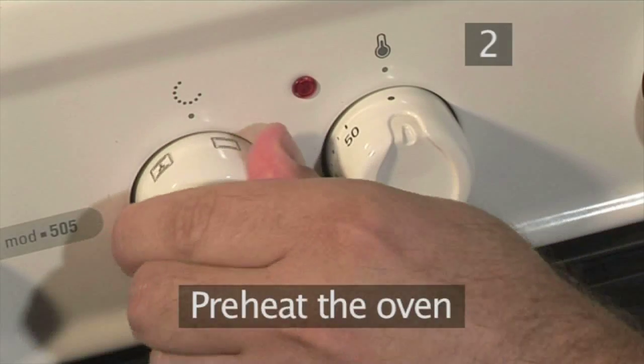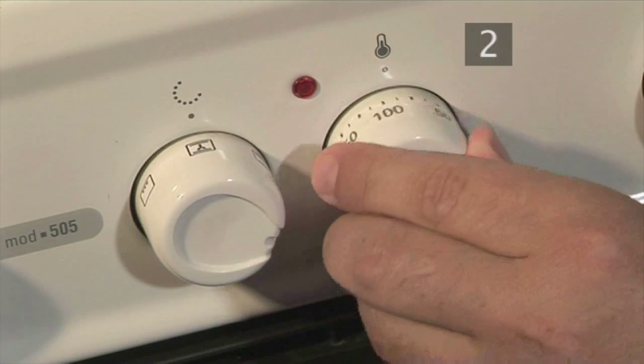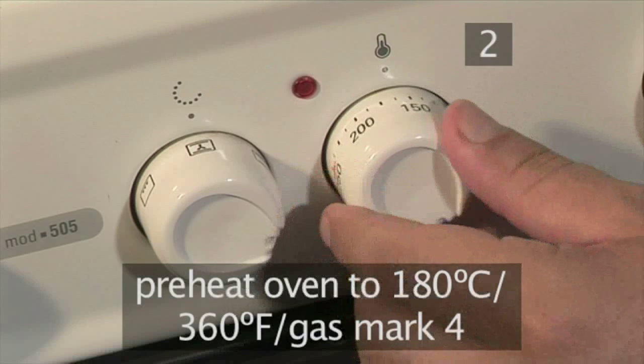Step two. Firstly, preheat the oven to 180 degrees centigrade, or gas mark 4.